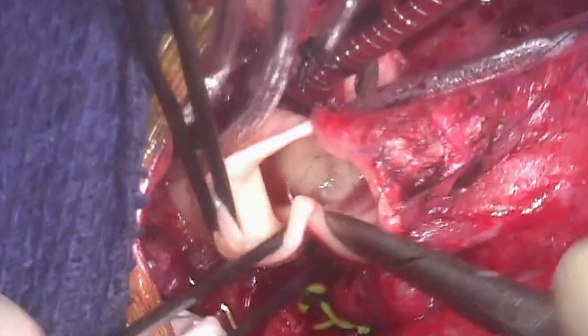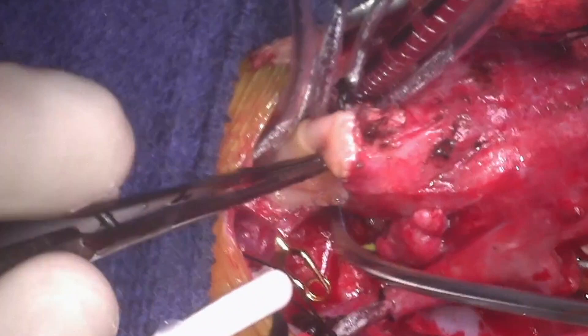The secundum atrial septal defect is then closed primarily, and the right atriotomy is closed with a continuous 5-0 prolene.